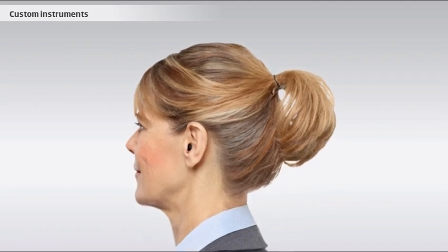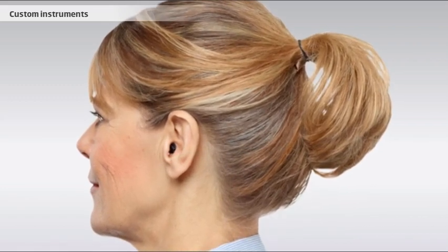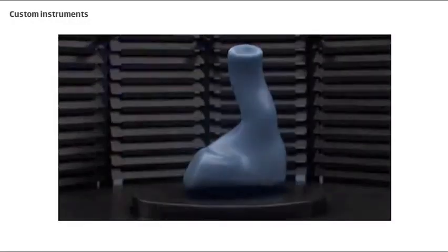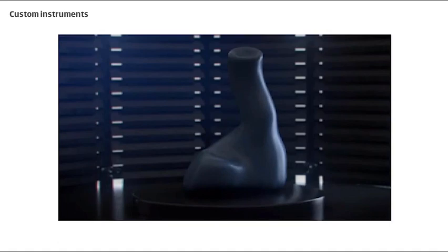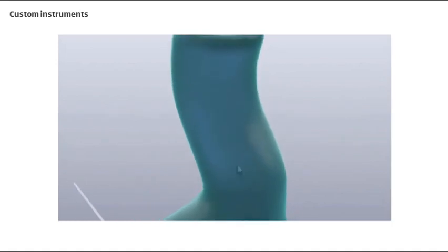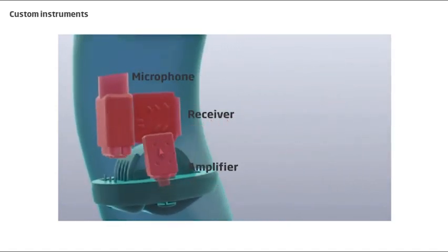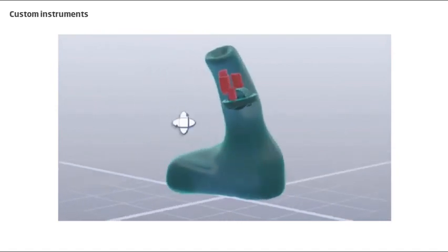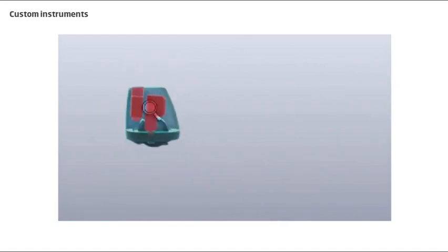The discreteness of custom instruments will depend on the size of the ear canal, because that is what determines how visible the device is in the outer ear. To make a custom instrument, you scan the ear impression in a special scanner that makes a digital copy of the impression. Afterwards, the modeling of the instrument is done in a computer application. Every hearing instrument component is placed inside the digital impression so that they fit in the specific ear canal. When the first modeling is done, unnecessary parts of the digital impression are removed, and final adjustments are made.